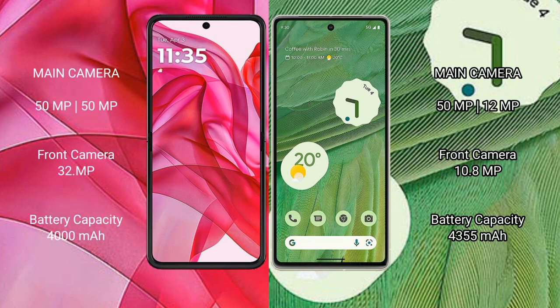The Motorola Razr 50 Ultra features a rear dual camera setup with a 50MP main camera and a 32MP front camera. The Google Pixel 7 also features a rear dual camera setup with a 50MP main camera and a 10.8MP front camera.